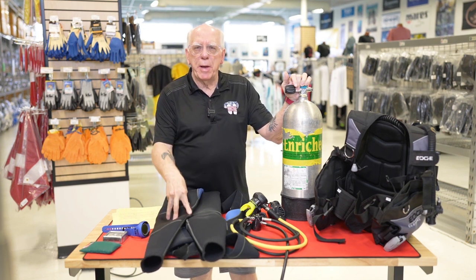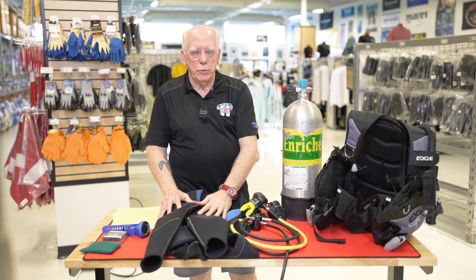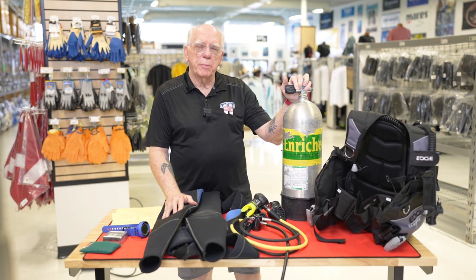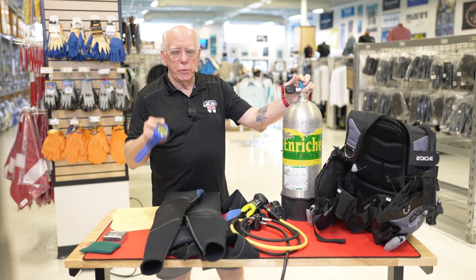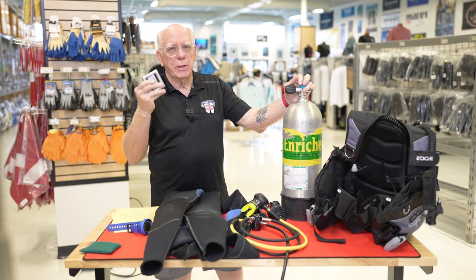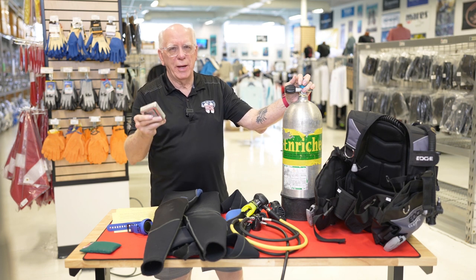Now what we're going to be talking about for rental gear is wetsuits, regulators, BCs, and we're going to discuss some things about tanks, computers, and don't forget your weights. You're going to hear me say that a lot during this video — don't forget your weights.